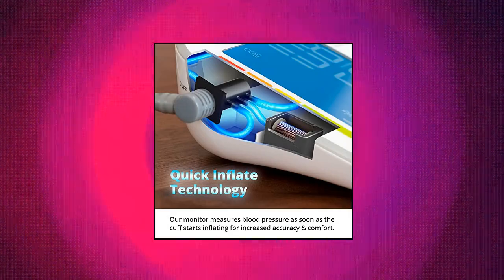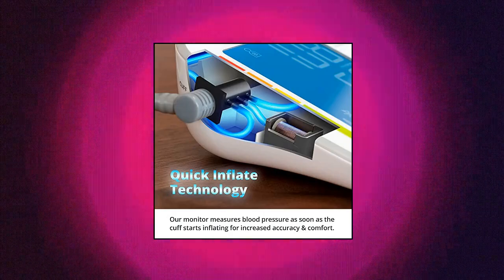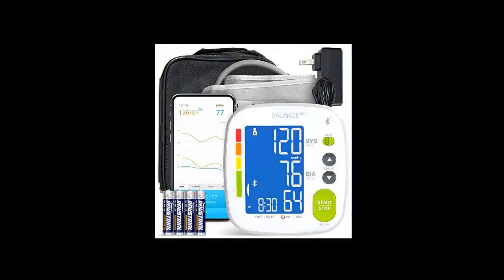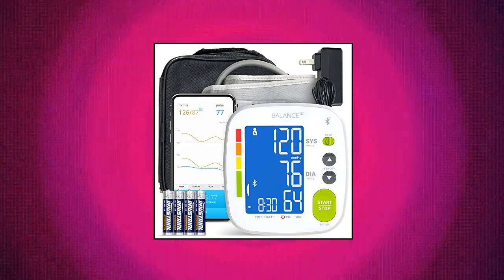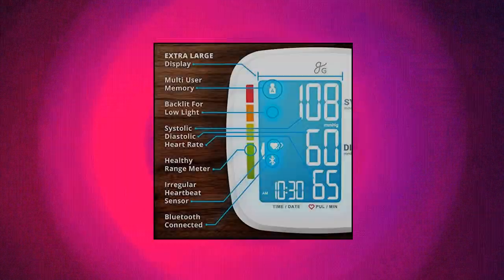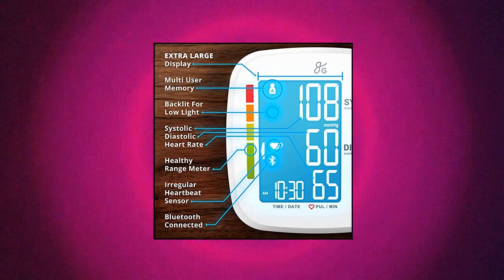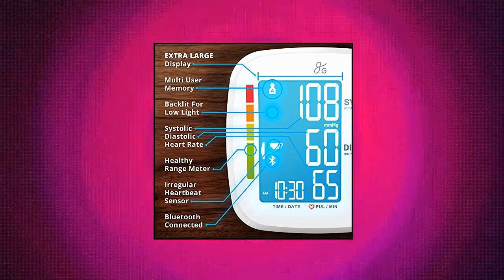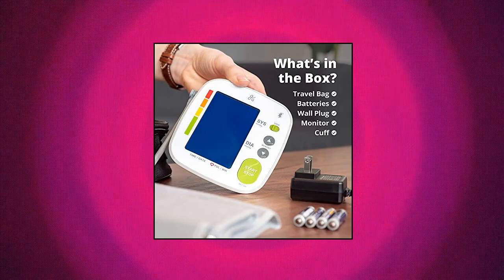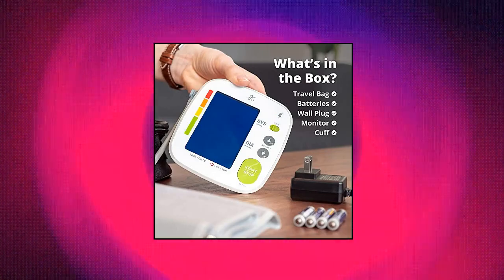Bluetooth Blood Pressure Monitor Cuff by Balance with upper arm cuff. This monitor kit comes with everything you need to make tracking heart health over time as simple as possible. Keep up with your systolic and diastolic blood pressure as well as your pulse. Compatible with two users, storing up to 60 measurements for each. Features a bright backlit display, large stop/start button, and an irregular heart rate detector.